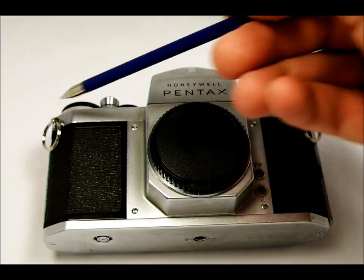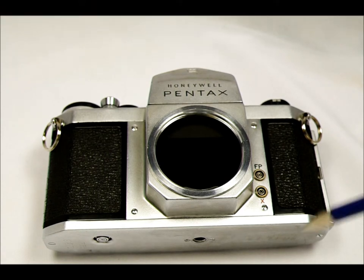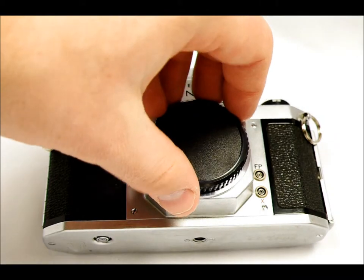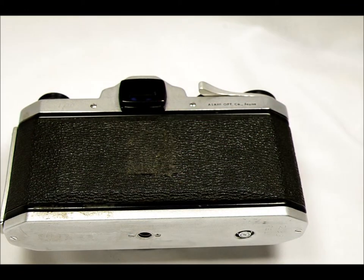We have the strap lugs with split rings connected, and the lens mount right here — the M42 screw mount. I'll take the body cap off. Unfortunately this camera has a few mechanical issues; one is that the mirror is stuck upward. Over here we have the X flash terminal and the FP flash terminal. On the camera side is the film door release, and on the back we have the viewfinder eyepiece with accessory fitting grooves on its sides, and the Asahi Optical Company Japan marking.